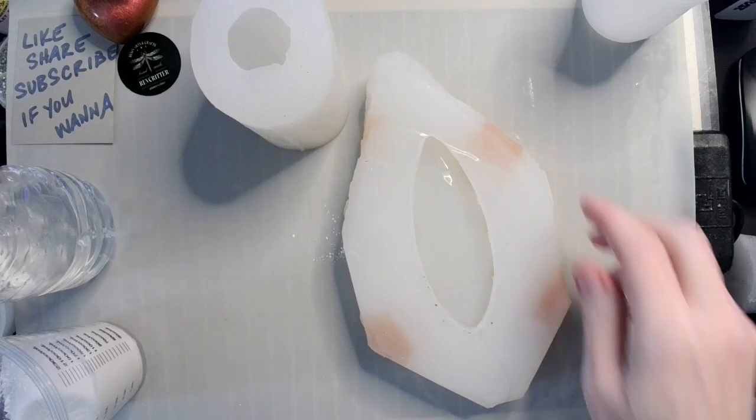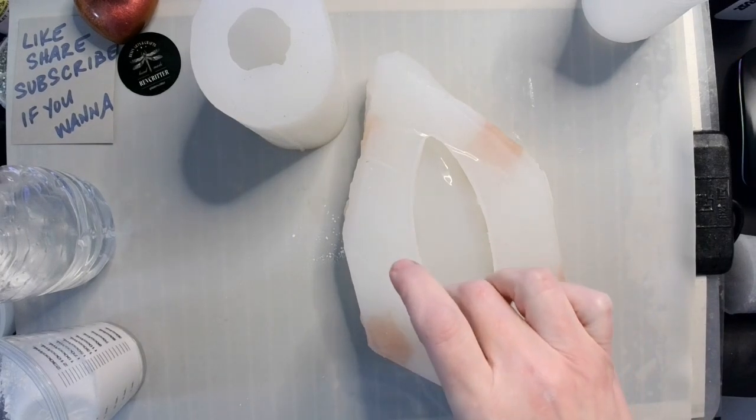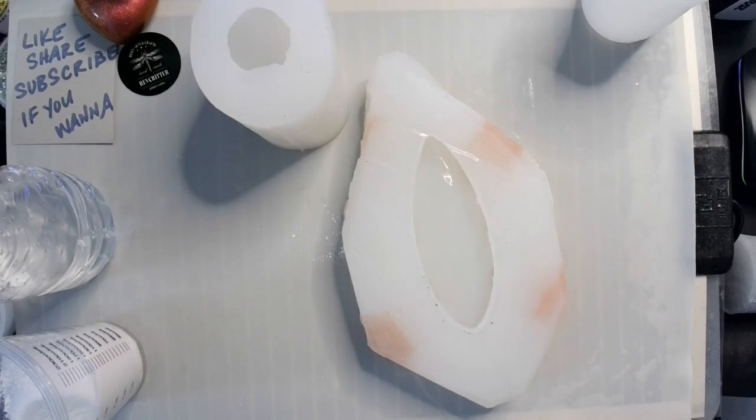Hey guys, welcome back. So today we have a two-fold project — well, one project, two parts.